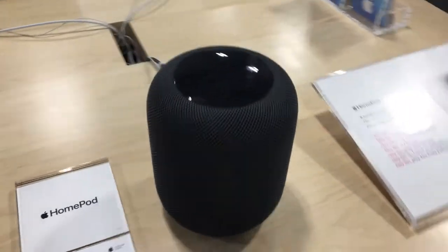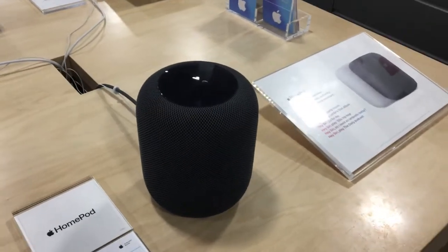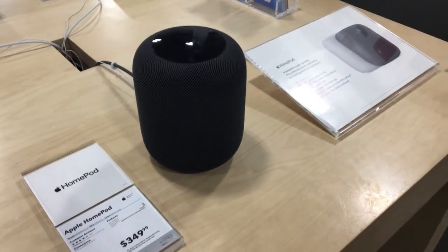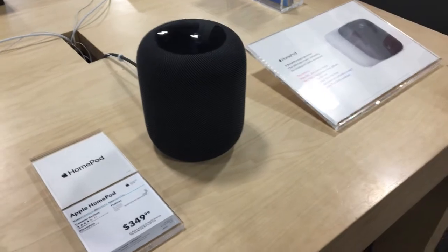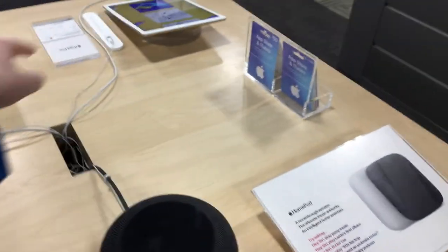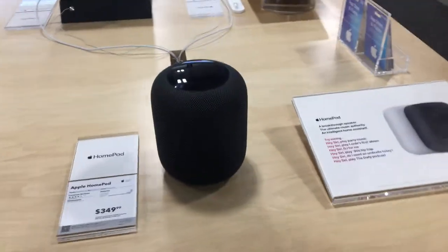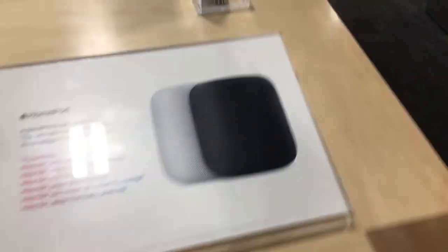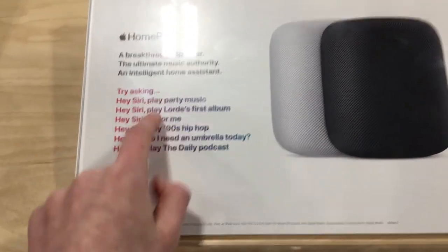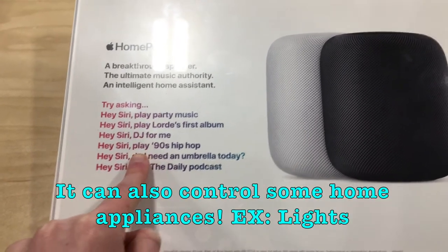This thing can give you some great bass in your music. It has technology to sense what type of environment it's in, so depending on if it's in a big room or a very compact room, it will adjust how far the sound travels so you get an even, equal sound from this 360-degree speaker. Some commands you can ask include: hey Siri play party music, hey Siri play Lorde's first album, hey Siri DJ for me, hey Siri play 90s hip-hop.